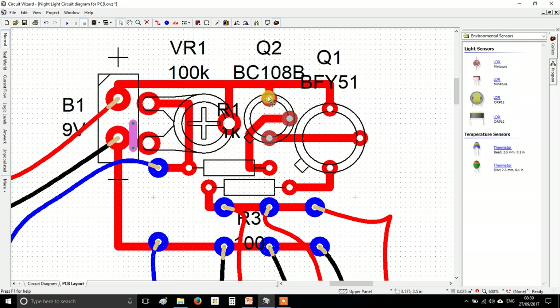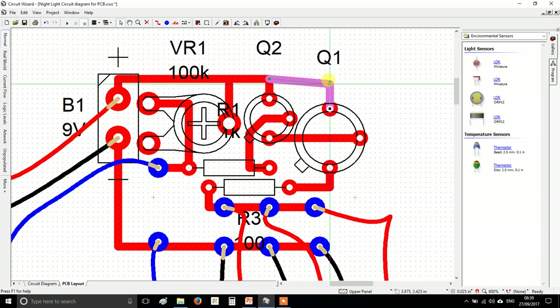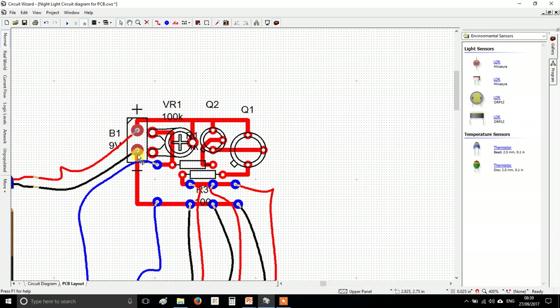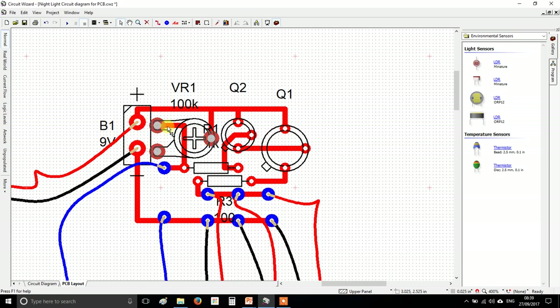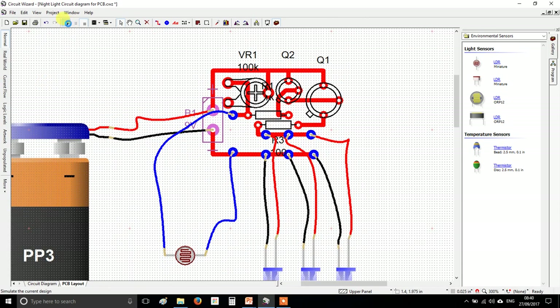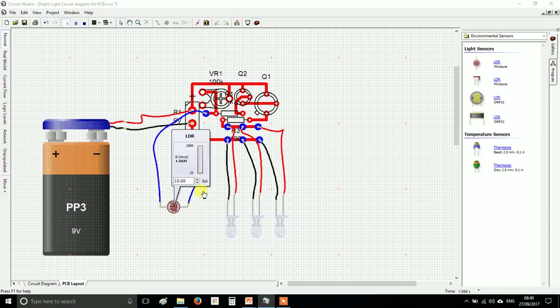Check that there is at least the width of a track as a gap between any connections that shouldn't be touching. If you zoom out to 100% and connections almost appear to be joined, the manufacturing process won't separate them in real life and it'll cause problems. Go around and make a little more room where needed — I'm going to move that transistor over slightly and straighten the lines up.